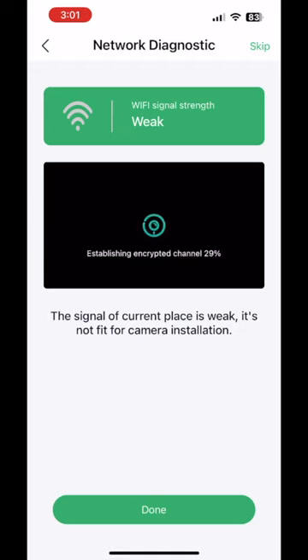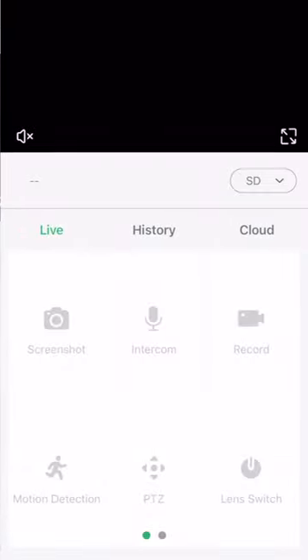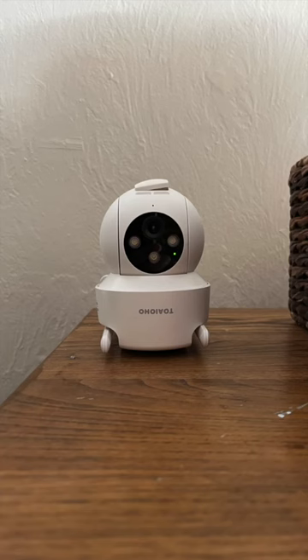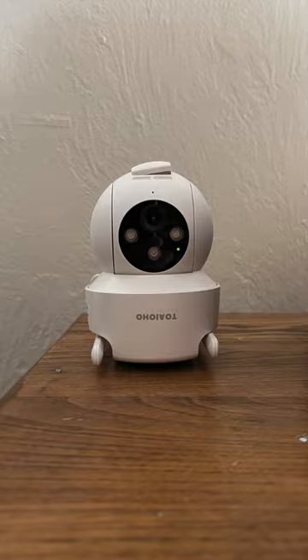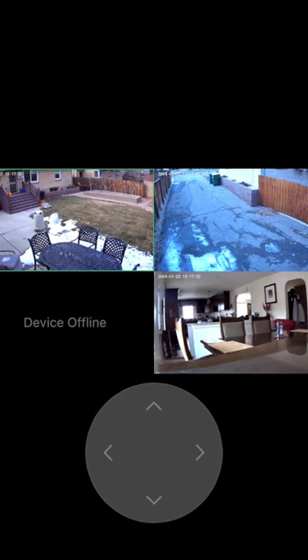It then attempts to connect but really doesn't successfully do so — it doesn't connect and it hangs. Moving to the app, we can see that the connection is attempting to be made but it really doesn't happen. However, when we go back and look at the camera, we see that the green light is on, implying it thinks it's connected to something. This is troublesome in that I really can't see it on my mobile device — the camera looks unconnected.